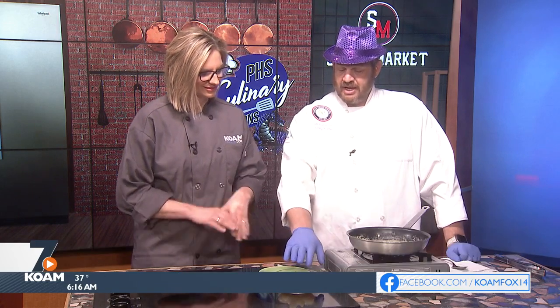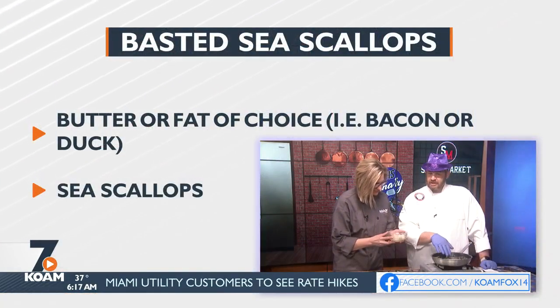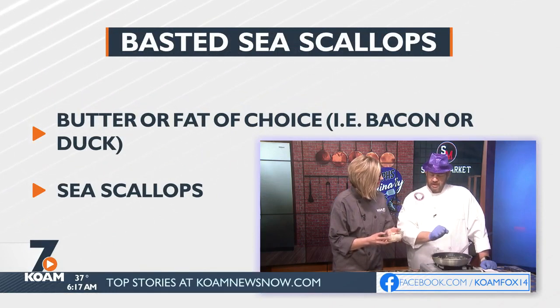We're going to do basted sea scallops. I have about eight ounces worth of sea scallops here that I've thawed out. And I have butter, serranos, crushed red pepper, and garlic inside of our pan. The butter is all nice and melted and nice and hot.